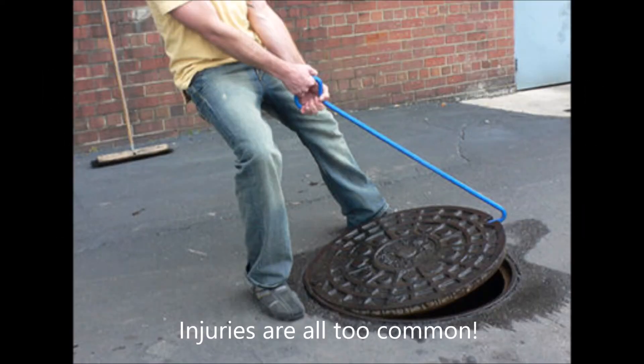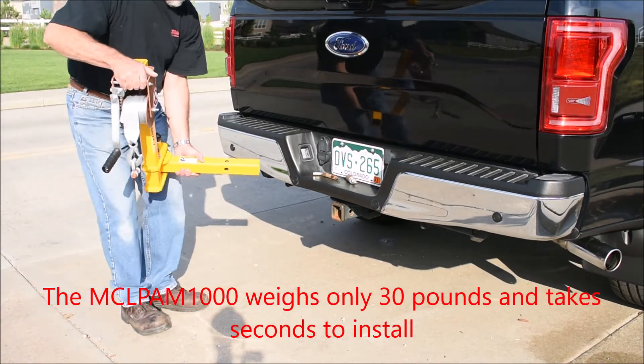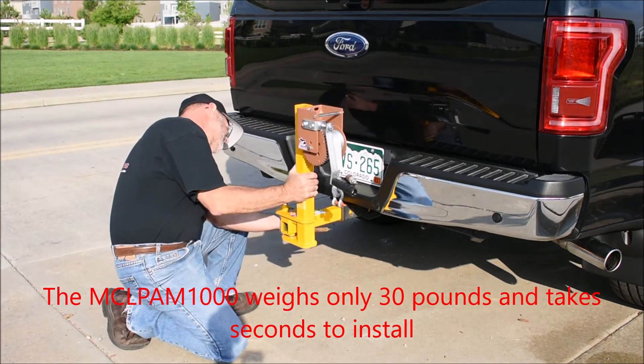Injuries are all too common in this industry from using ice pick type lifters. How about just using the receiver in your truck? At only 30 pounds and only seconds to install, the new receiver unit is the ultimate in safety aid.